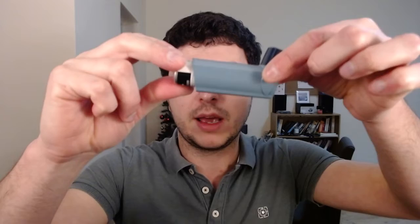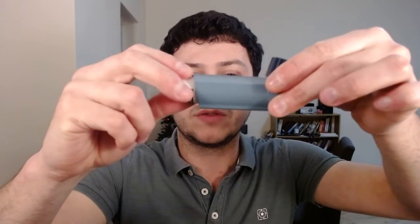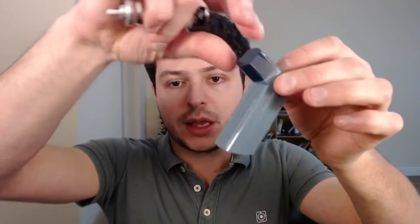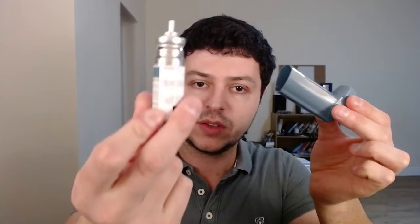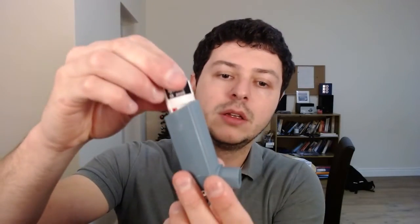Looking at the inhaler, it contains the active compound — the actual Ventolin. I'm going to be testing it on myself in this video since I don't have a demonstrator device. You've got this thing that has a cap that you can remove, and the canister that contains the medication goes inside. You pop it in and force it until it clicks into place. When it's assembled like this it's working, and you can puff it in the air and see a mist coming out.